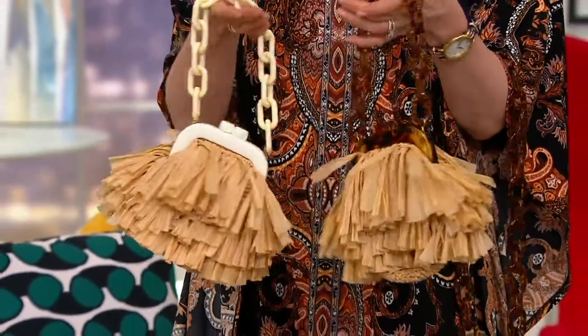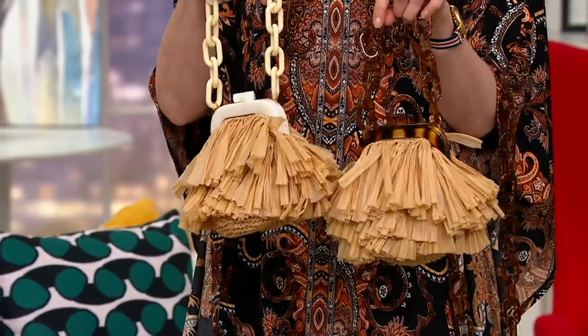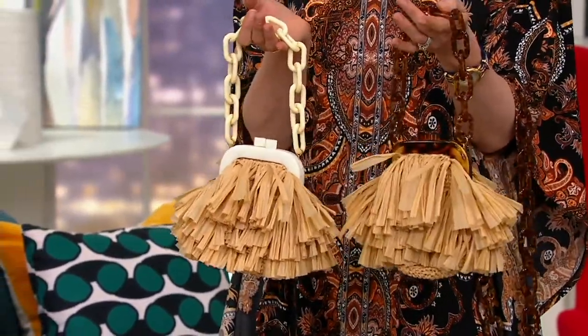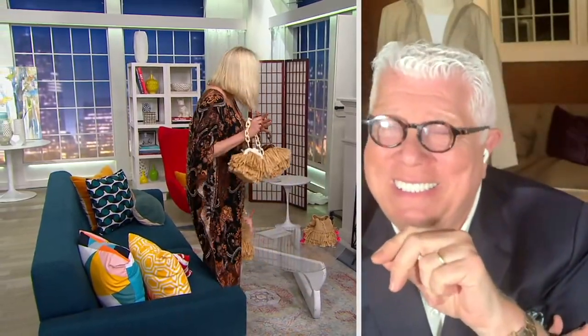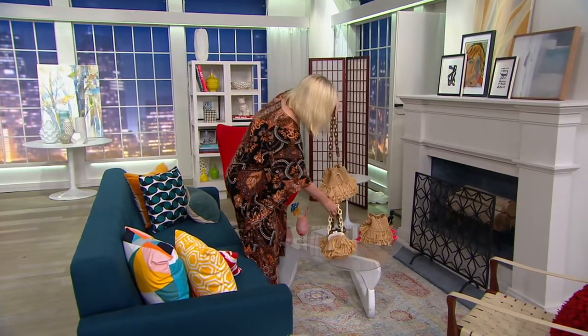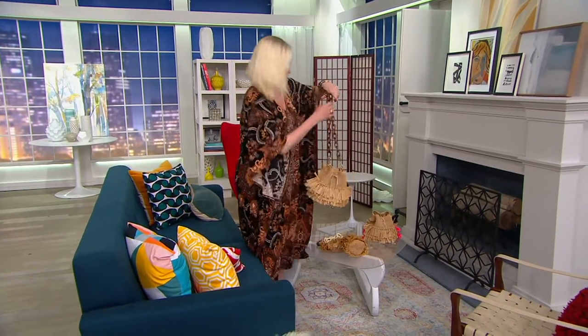And you are ready to go in case you needed to get home when you say to the date, 'you know what, this does not work.' So this is the Hoola Mini. But then we also did the Hoola, and the Hoola is a little different — it's bigger. It's more of a bucket bag. It has a longer acrylic strap.